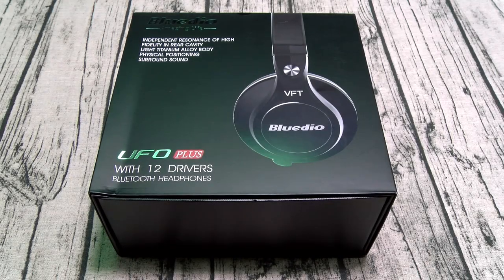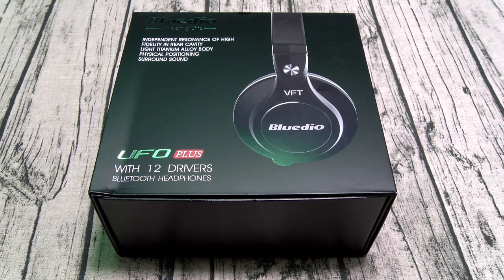Yo, what's up everybody? It's your boy Floss back again with another video, and today we're going to take a look at the Blutio UFO Plus. Now these are extra bass wireless studio headphones.